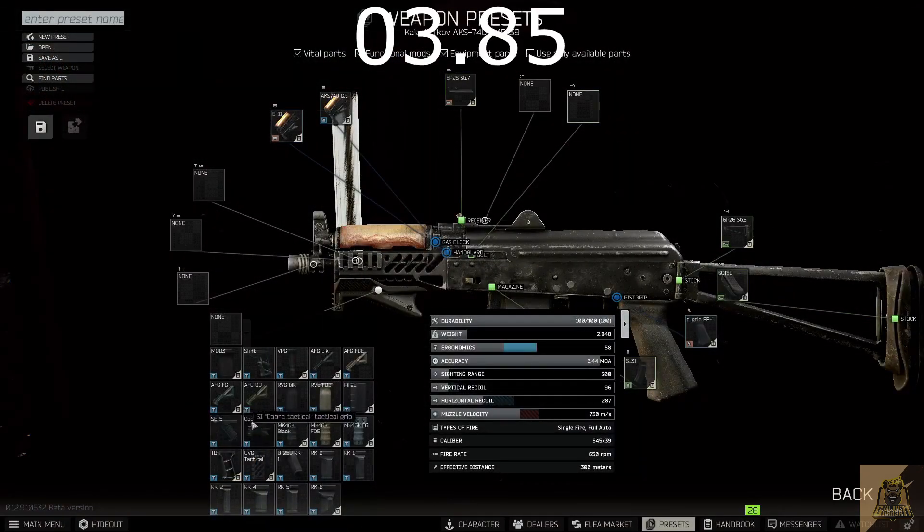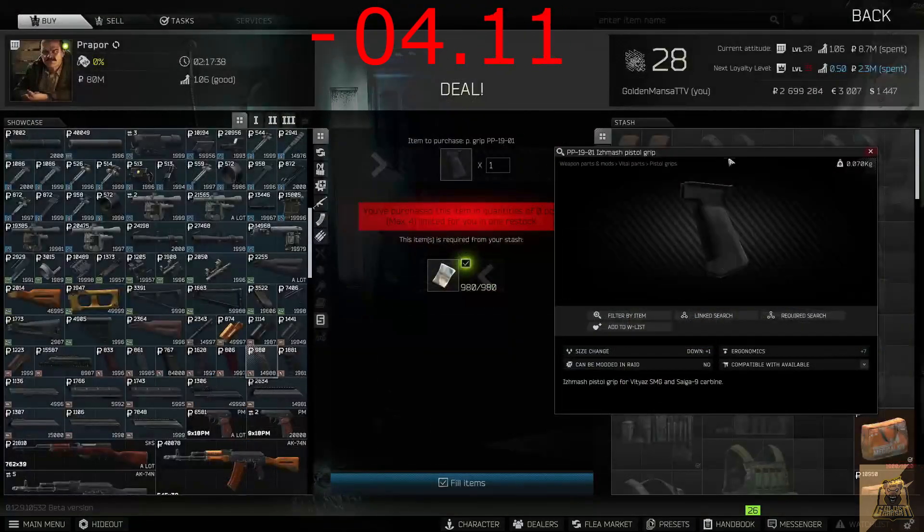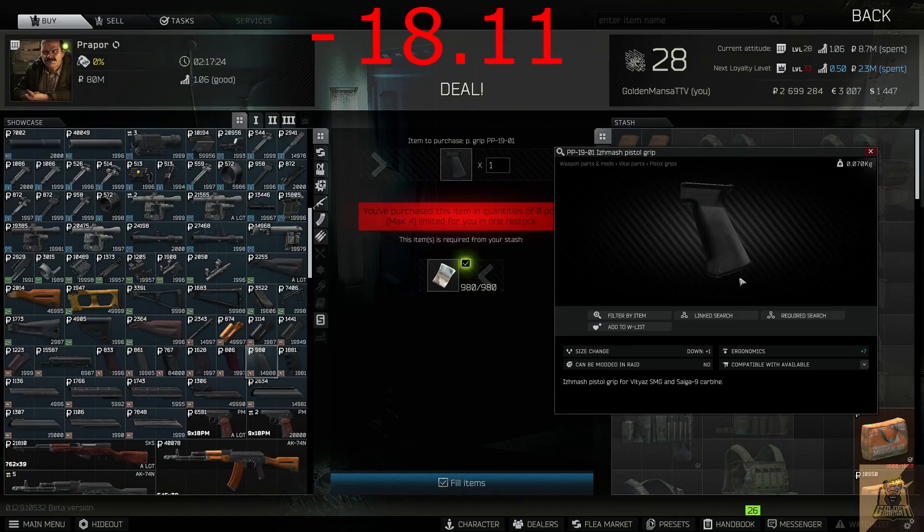You're also going to want a handguard that will give you at least 9 ergonomics — I used the Cobra, but anything from the Flea that gives you at least 9 erg and you're good to go. The last thing you're going to need is a pistol grip that gives you at least 6 ergonomics. I used the PP-19-01 IZHMASH pistol grip, which you get from Prapor level 2 for just 980 rubles, but anything will work.